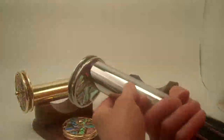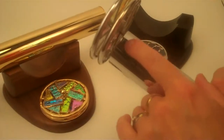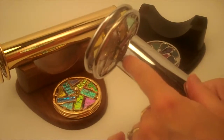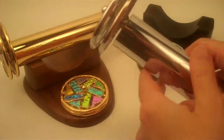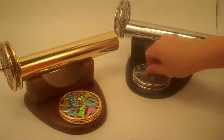The Chesnick Studios sign their kaleidoscopes by etching directly into the barrel — Chesnick Studios 2012 — so they are signed and dated. These are gorgeous executive gifts or special occasion gifts.